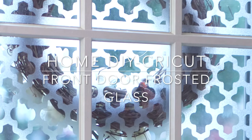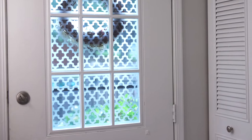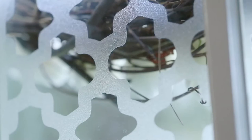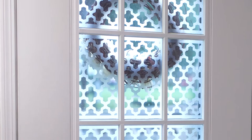Hey guys, welcome back to my channel! Today we're going to be doing a home DIY project using the Cricut machine. I'm going to show you how to make this beautiful window cling you can use on your front door or any window. It's so easy to make — I'm going to show you from design space all the way to putting it onto the window, so stay tuned.